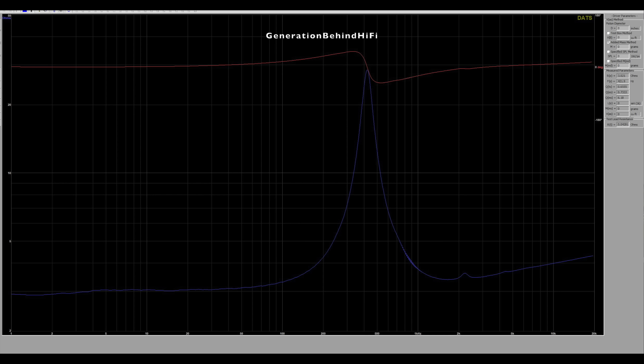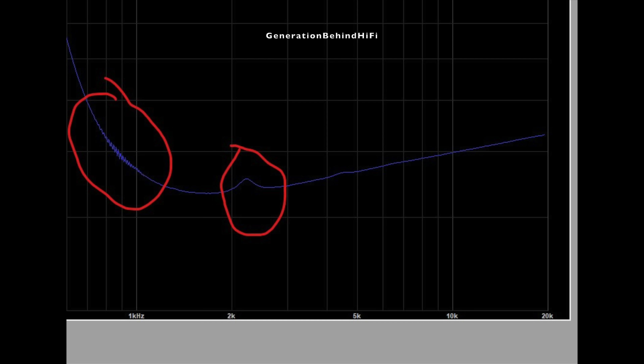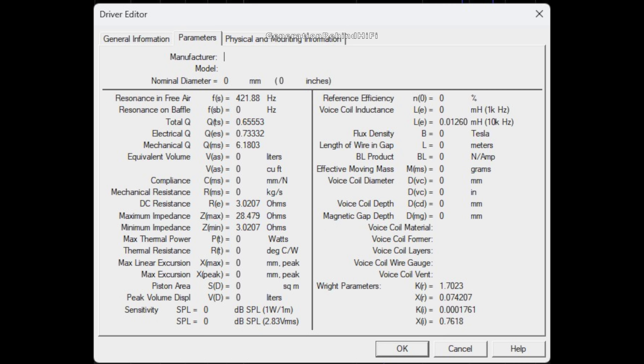The impedance curve for the tweeter is smooth. There is a very small resonance between 725 Hz and 1 kHz, and another larger resonance around 2.25 kHz. None of these will be an issue because Polk has crossed the tweeter over at 3 kHz, well beyond where these resonances occur. The resonant frequency of the tweeter is low at 422 Hz, and DC resistance measured at 3 ohms. Voice coil inductance is really low at 0.012 mH — the copper cap likely contributes to that, just like the shorting rings in the bass driver. Higher inductance voice coils are unfavorable because they reduce high-frequency output, slow transient response, and increase distortion due to inductance modulation.